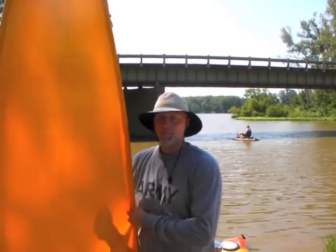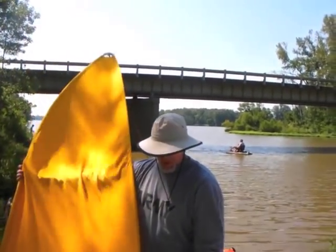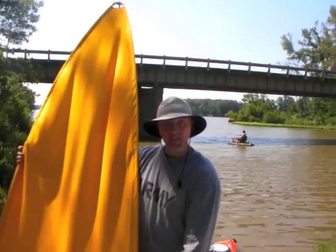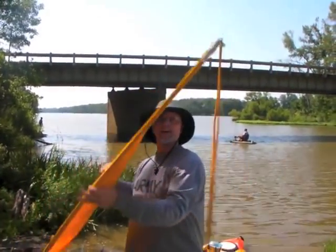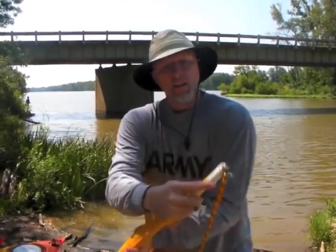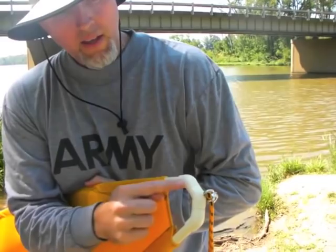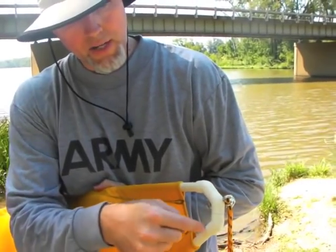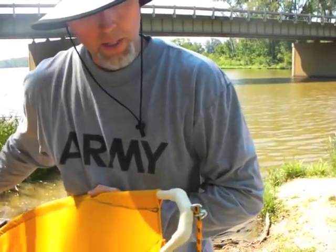This is my DIY Bimini top for my kayak. It's made from two ten-foot-long pieces of half-inch CPVC. At the front end there are three 45-degree joints, and those three in combination send the two CPVC pipes back at a nice angle that points outward a little bit.